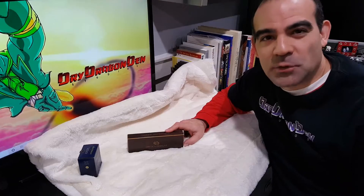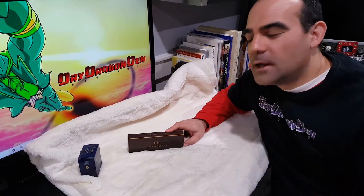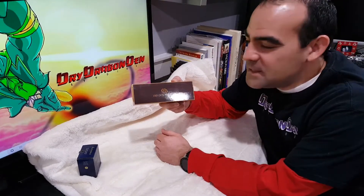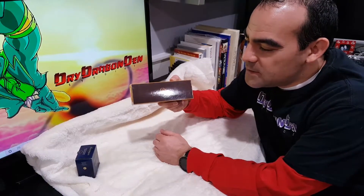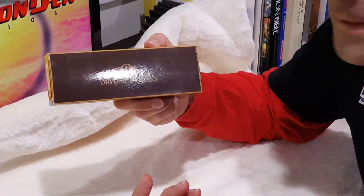It's Dave Dryden with Dry Dragon Den Studios and I'm going to be doing another unboxing and demonstration today. We'll probably do this in like three or four parts, but our first part we're going to actually do the unboxing. Today we're going to unbox the Dryden Designs Bamboo Fountain Pen. I'm really excited about this because I've never used a fountain pen before and this is a new thing for me.